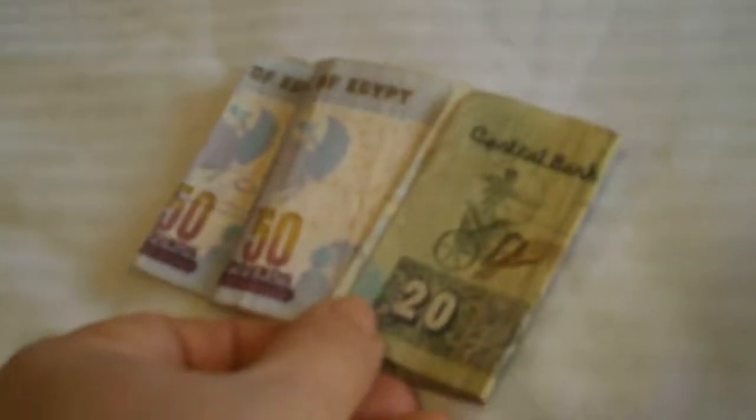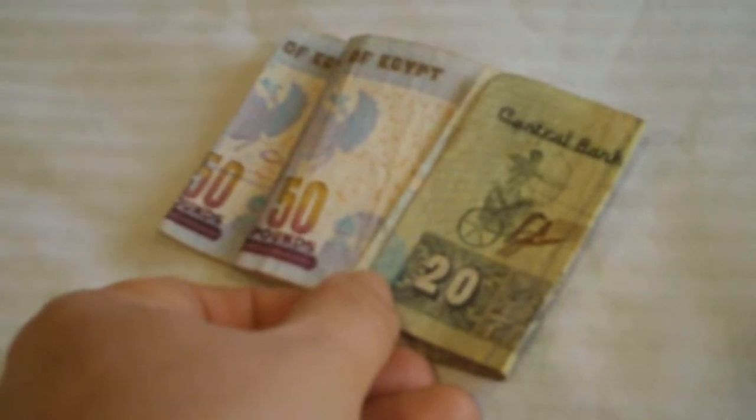The other thing I do is I do not put all notes together, because if you're going to haggle and get the price that you want, when you take out a big wad of money people want more money. So I put the 50s there, then a 20 next to it, then this one's a 10, this one's a 5, and these are two 5s as well.